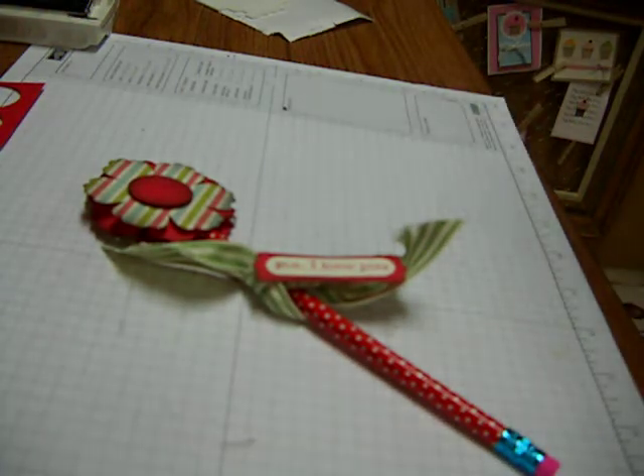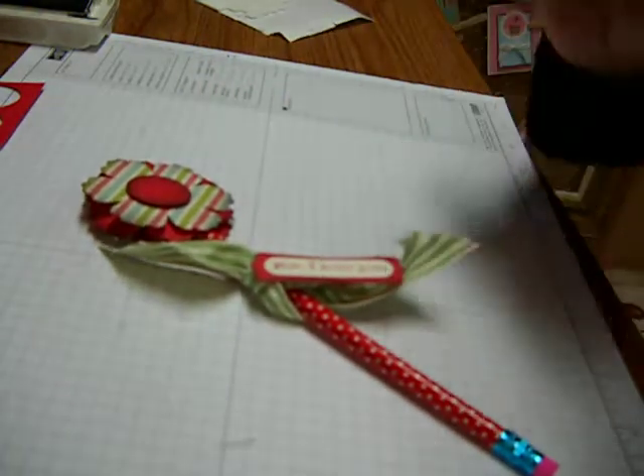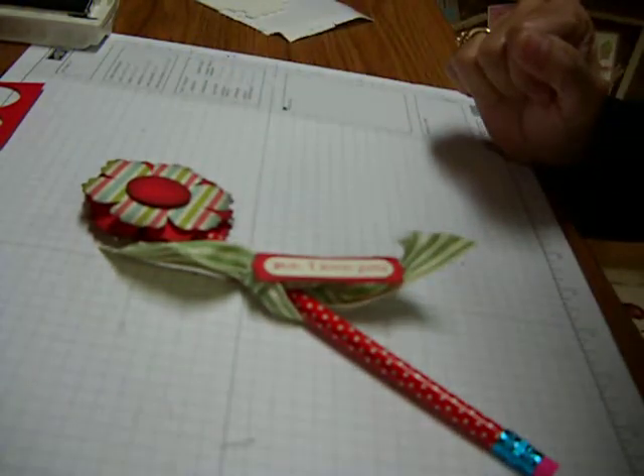Hi there. Thanks for stopping by. I want to show you this adorable flower topper onto a pencil. Everything made with Stampin' Up! product.